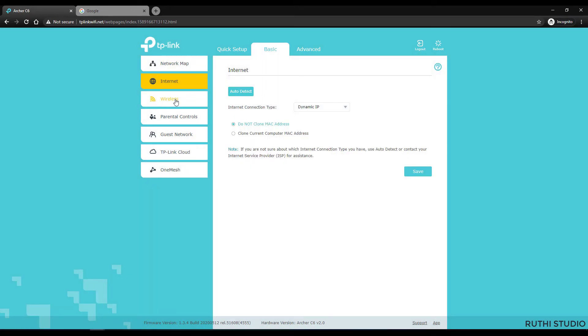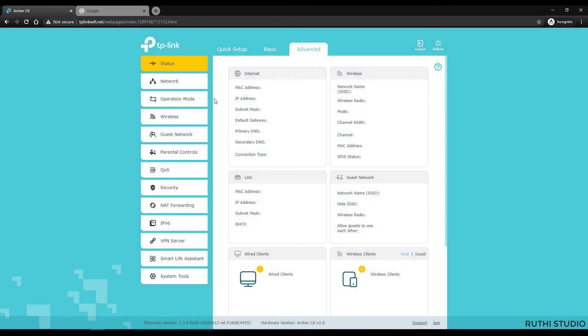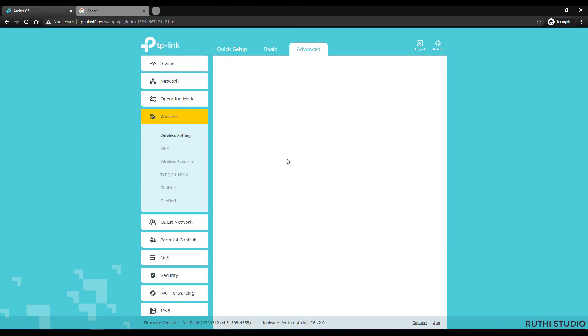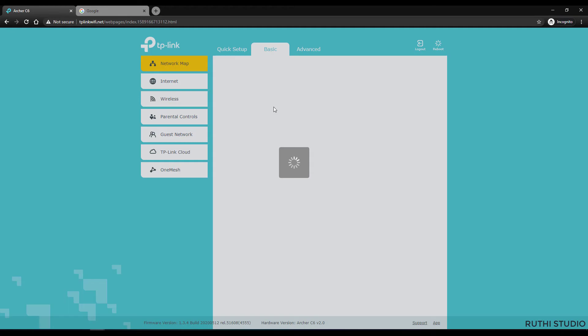To get the full potential of this router, make a couple of changes. In the Basic section, go to Wireless and enable MU-MIMO so you can use that feature, then save your settings. Next, go to Advanced, then Wireless settings, and find the Transmit Power option. Make sure it is set to High so the router gives maximum performance. Save those settings and you are ready to enjoy your internet.